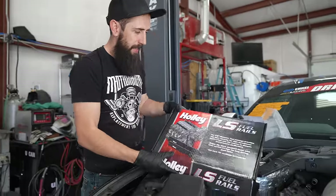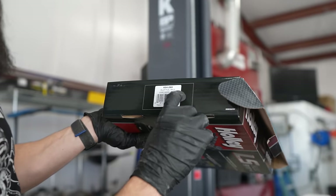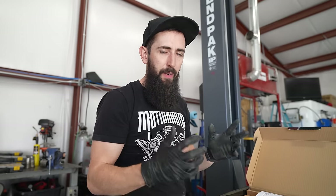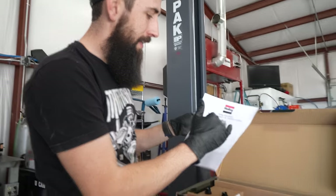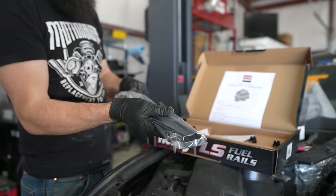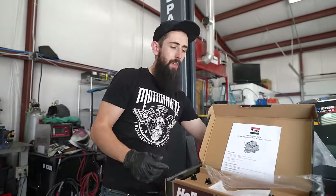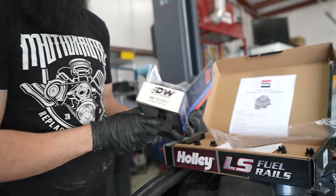Next we need to lay out the fuel system and the wiring harness — the exact plug-and-play harness for the 7.3 Godzilla that plugs straight into the Holley Terminator X. We have a set of Holley fuel rails — the box says LS fuel rails but the side says billet Godzilla fuel rails. And to top it all off, we're adding a set of Deechworks 1200cc injectors. Eight 1200cc injectors should be plenty for a while, and we're planning for future stages of this build.